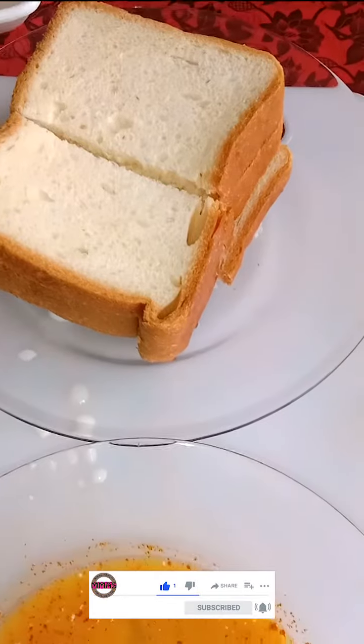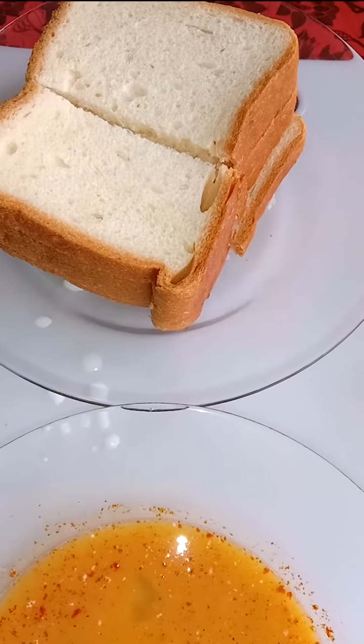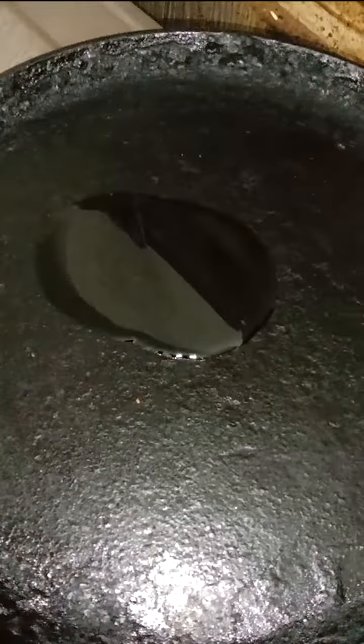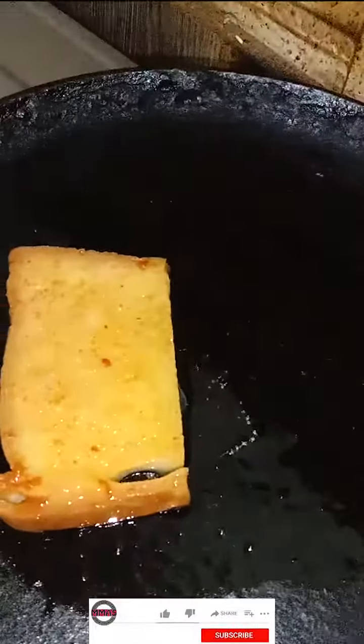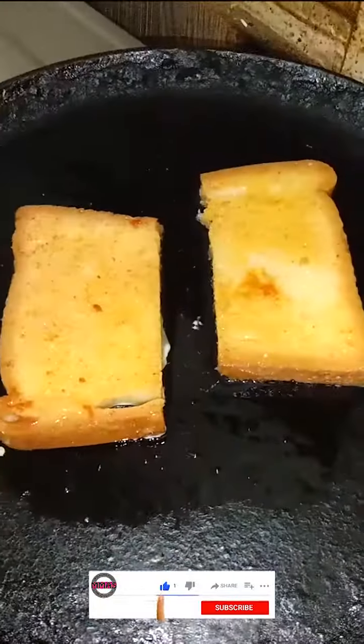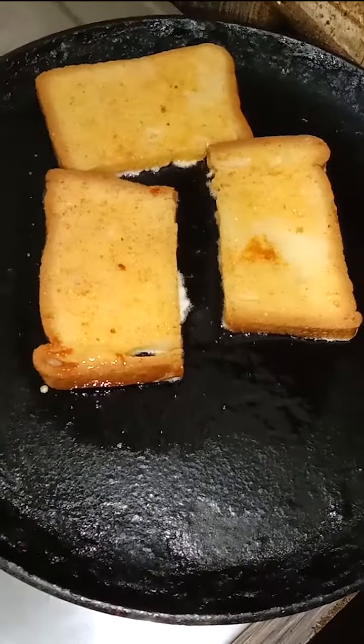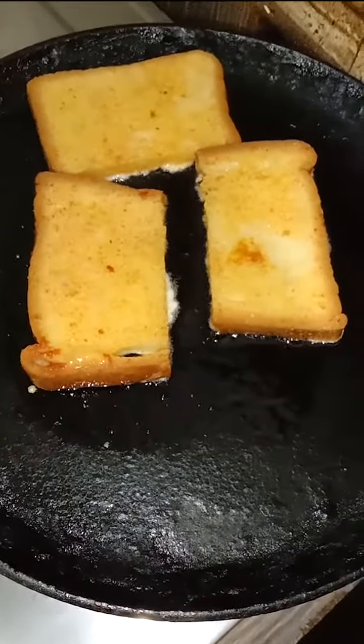Now it's time for cooking. Switch on the stove and add a little oil on your pan to make it greasy. Wait a little for it to heat up. Dip your piece of bread into the mixture and put two or three pieces on the pan at a time.